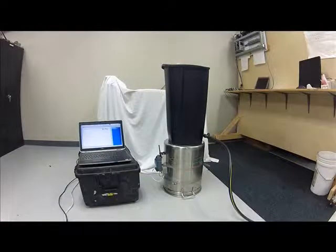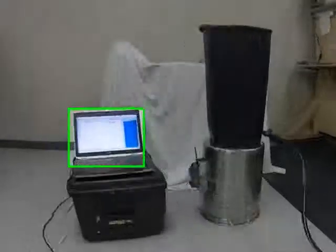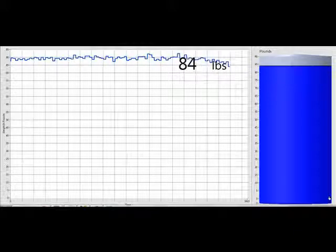As the valve is opened and water begins to drain from the can, you can see the signals on the user interface respond accordingly as the values decrease.